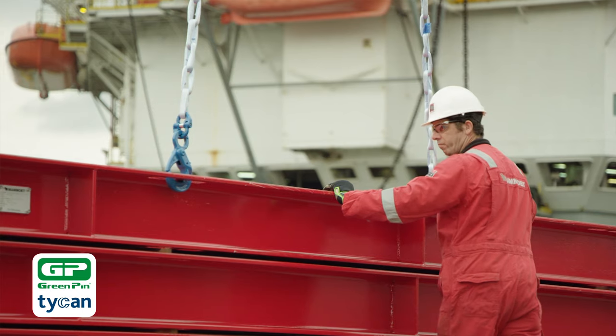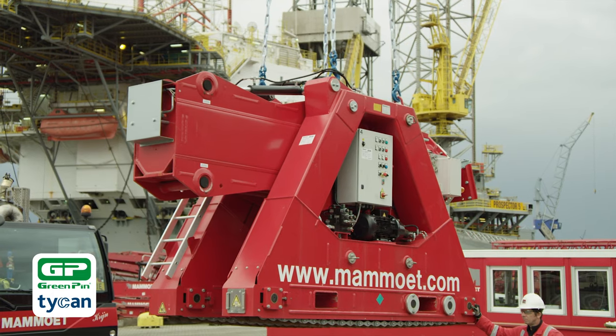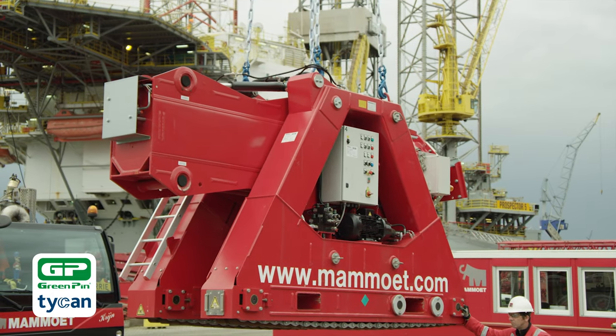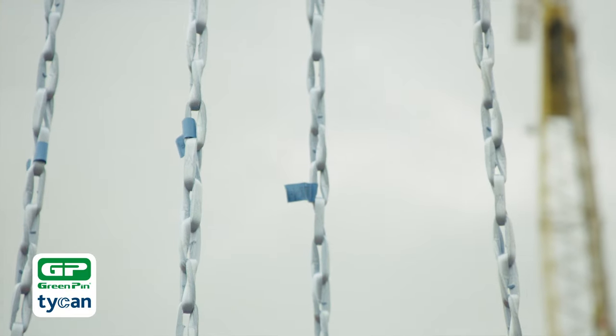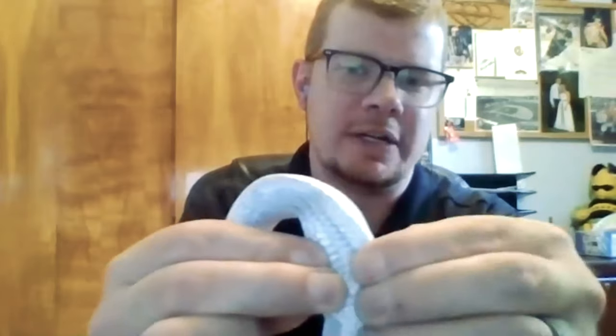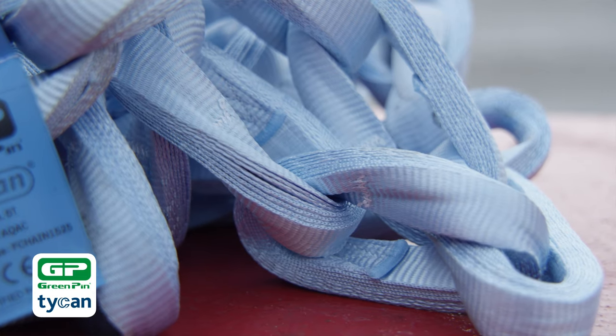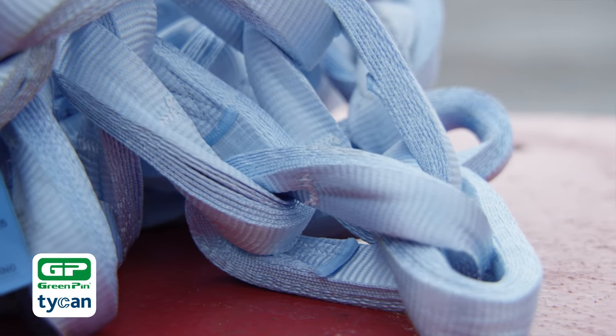And of course, we can still do multi-leg slings. So if you do have an application that's like a 10 ton lift, we can make you a four-leg, five-ton-capacity one — something like that — that can handle your lift still. So we can get creative. When we talk about inspecting the chain, it's going to have the same inspection criteria as an HMPE rope. It's got layers of Dyneema, and the more layers, the stronger the links are going to be. So you're looking for cuts in those plies, weld splatter, stuff like that.